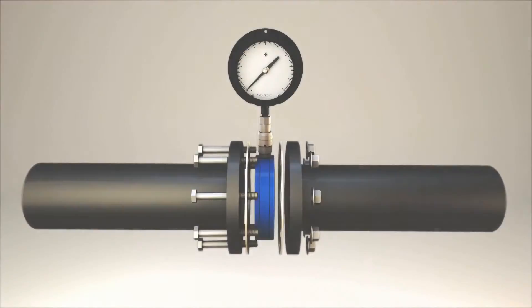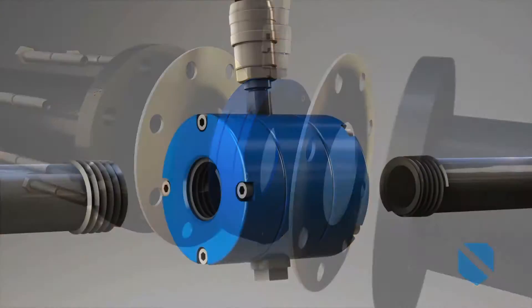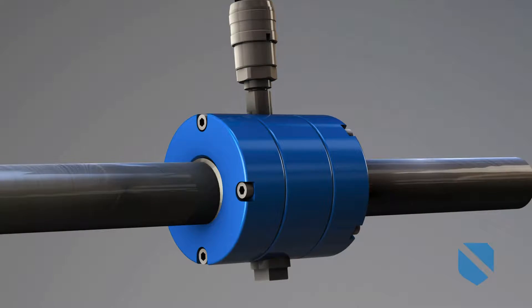Ashcroft engineers meticulously designed these isolation rings to protect you from the challenges of clogging, plugging, corrosive media, and pulsation.